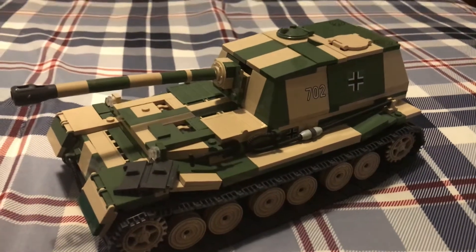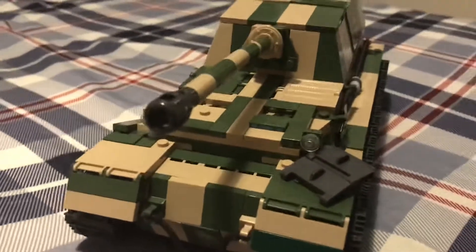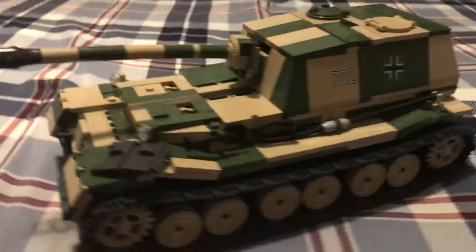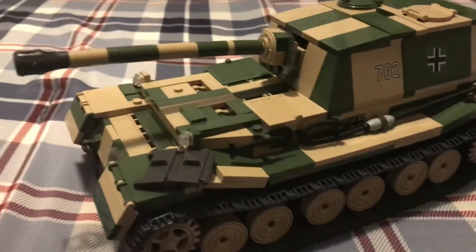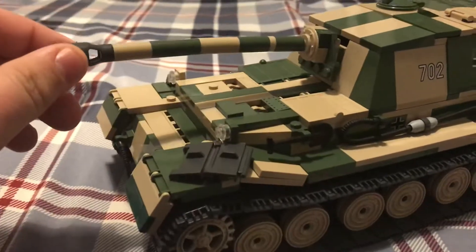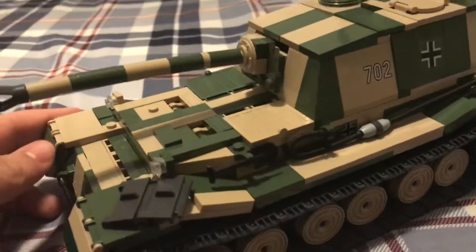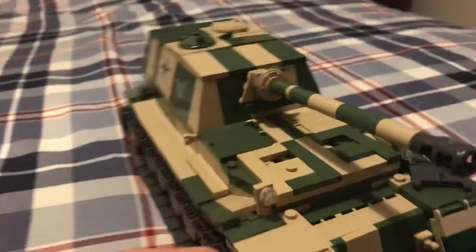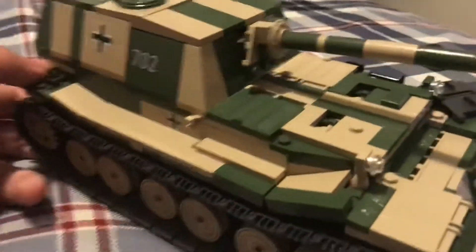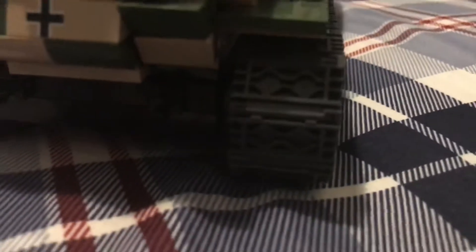Hello everybody and welcome to another Kobe tank review. Today we will be reviewing the Ferdinand tank. Now if you were to compare this to the Tiger tank, it's about the same size and obviously has a pretty large cannon, pretty large gun. Same type of tracks as the Tiger tank.